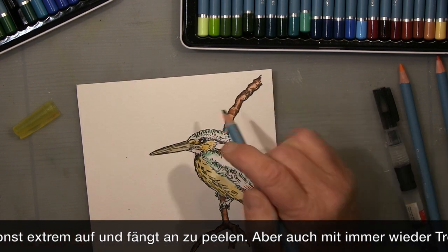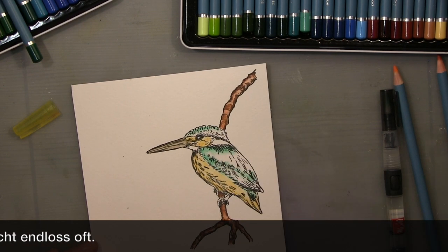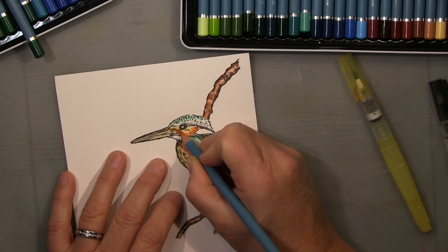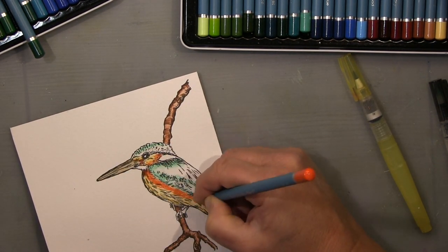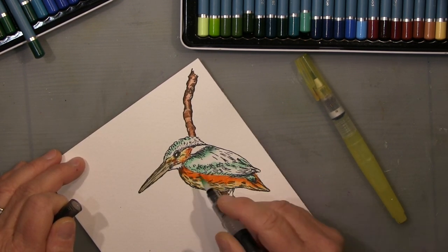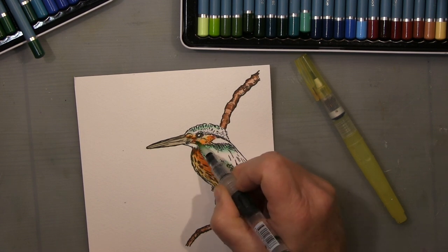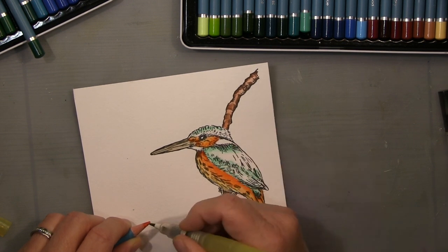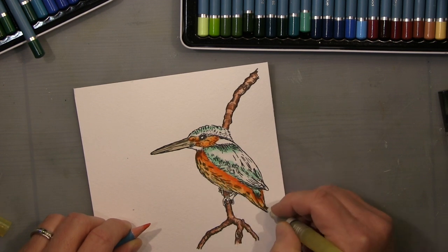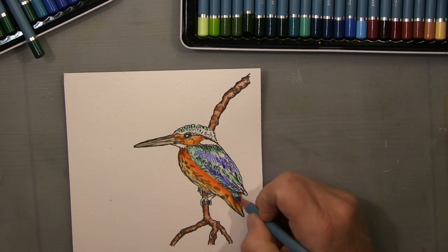I'm not a trained watercolor artist — everything I do is just the way I feel comfortable with. Most of the time I pick up color from the pencil with my water tank brush, lay it down, saturate it properly, then spread it out. Between every layer I dry it, because putting water on watercolor paper breaks up the surface, so you need to let it dry before going in again.